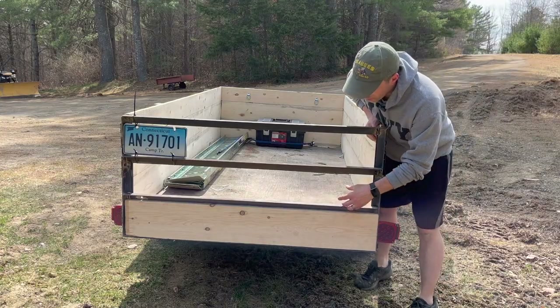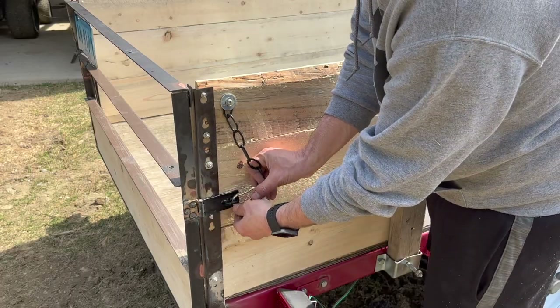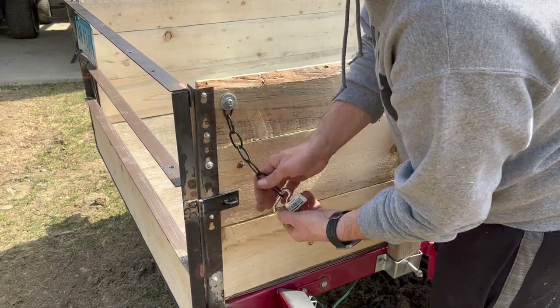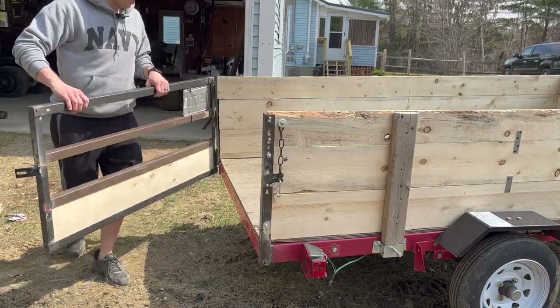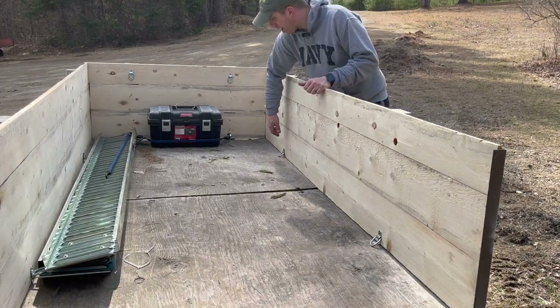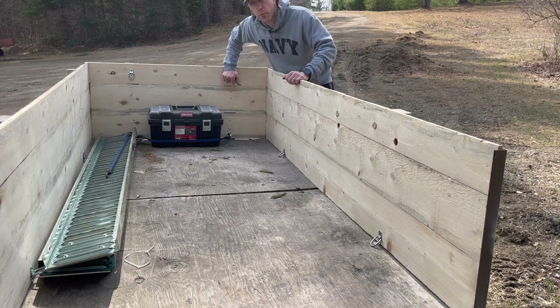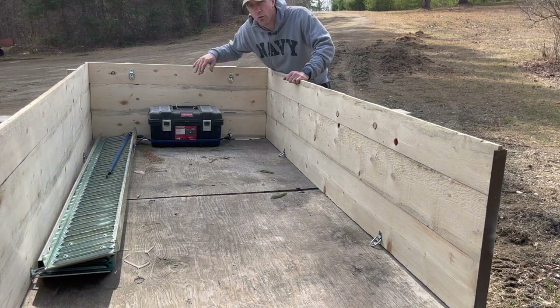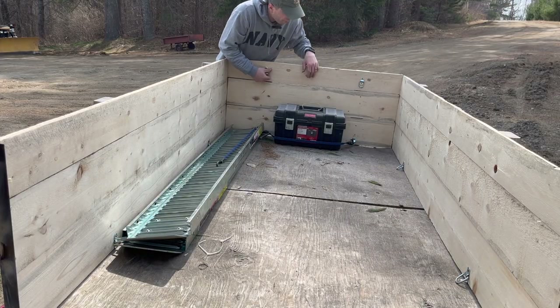I'm going to eventually put a board here and a board here, but just haven't gotten to that point yet. To hold the door in place, I just have a simple latch, carabiner, and a little chain so it doesn't fall off — you just unlatch it and the door swings right open. On the inside of the trailer, I put a bunch of D-rings that you can get at Harbor Freight for a couple bucks a pair, good for strapping stuff down. I got a total of eight — two on the sides and four on the back wall.